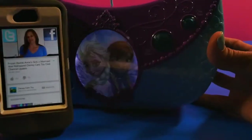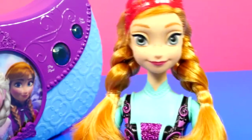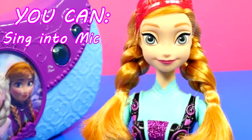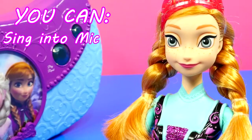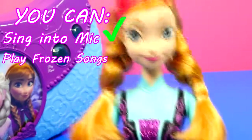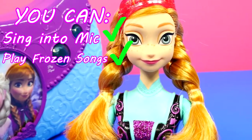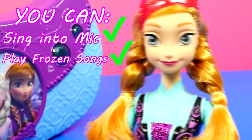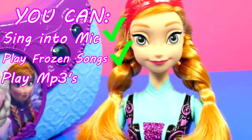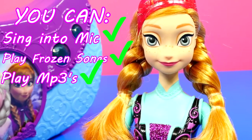This is really cool. What do you think, Anna? Do you like it? So, you can use the microphone to sing into it. And you can also use it just to play music and play different songs. But you can also connect something to it and use it like a speaker. That's exactly right, Anna — you've got it.